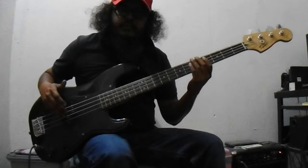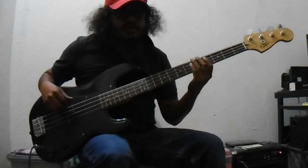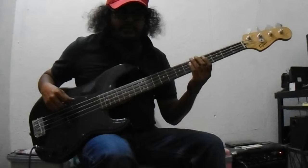If you want the blues feel, there's also a swing bass variation. The swing bass line will sound like this.